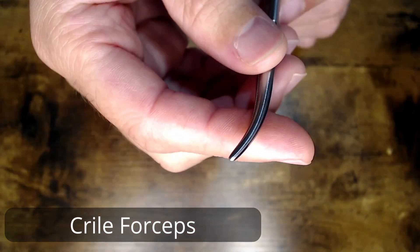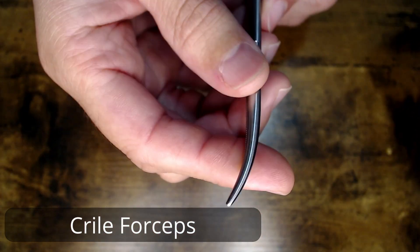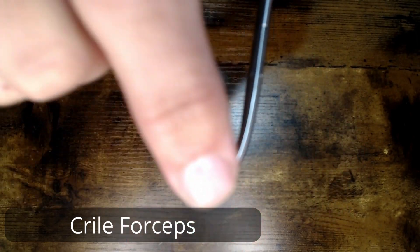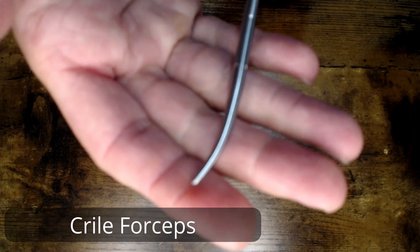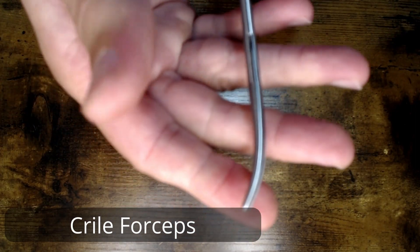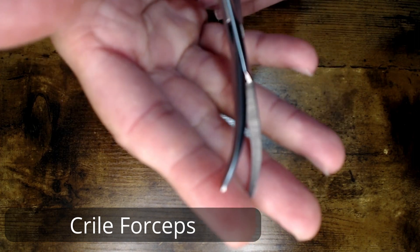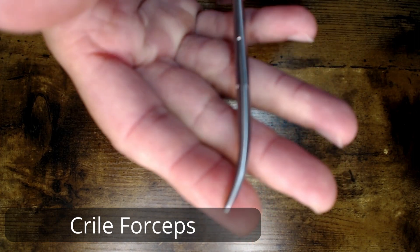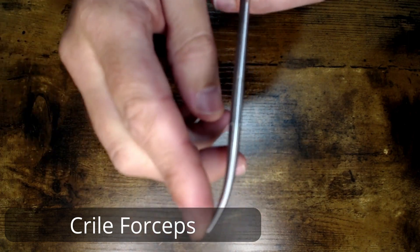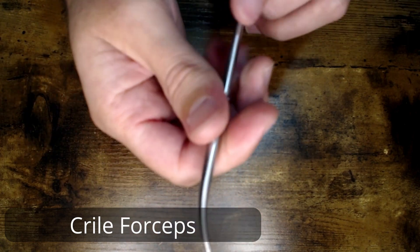Just keep in mind that it is still aligned — a good alignment check. Looking at it from both sides, top down, if you hold it perpendicular to yourself, then just open those jaws, close the jaws, and make sure that that alignment is still straight on for both jaws on both sides.